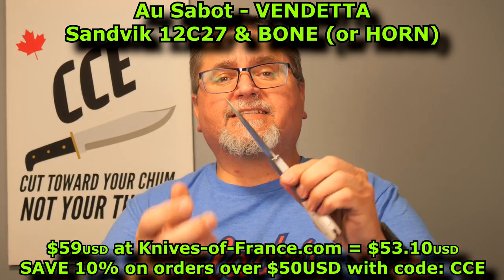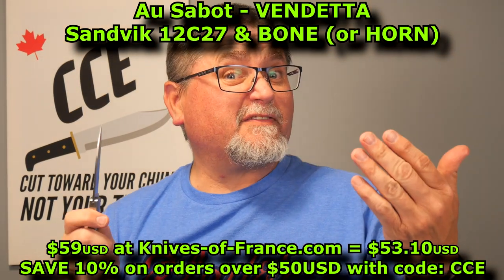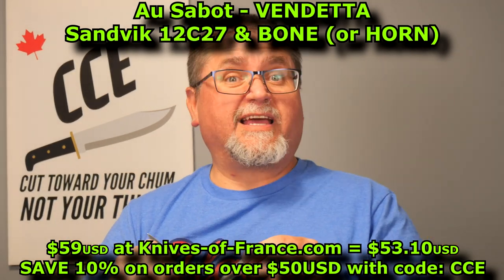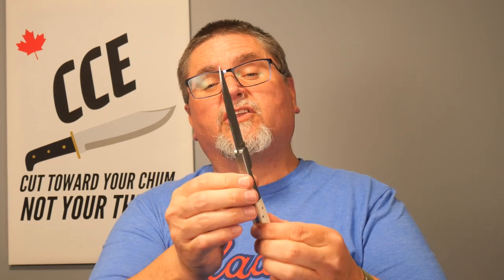The Vendetta is a style of knife that isn't actually originally French. It's Corsican, from the island of Corsica, which France now owns — they've been owning it for a couple hundred years. The design probably predates French running of Corsica. Corsica's got a culture a little bit like Italian, and this knife does have a little bit of an Italian kind of look to it. We know what Vendetta means in English — the Vendetta.